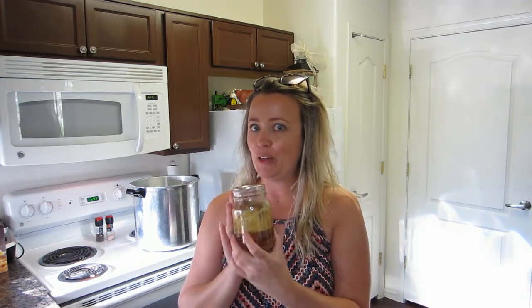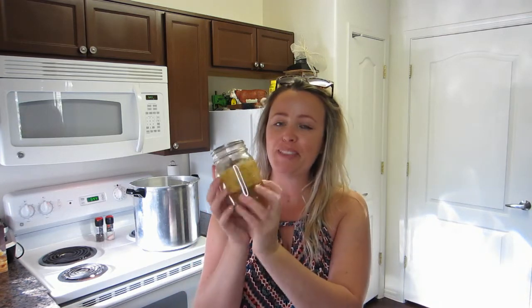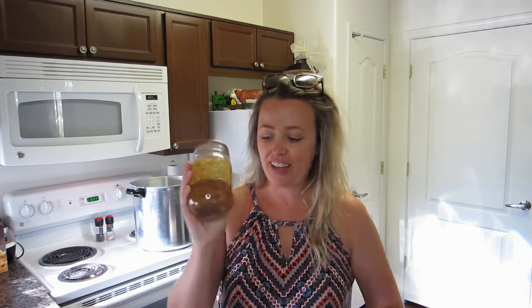Hey guys, welcome back to my channel Home with Kimberly! I'm so glad you're here with me today. Last video I took you along with me as I canned up some meatloaf — lots of fat, not the most appetizing looking — and I told you I was going to bring you back and we were going to do a taste test.